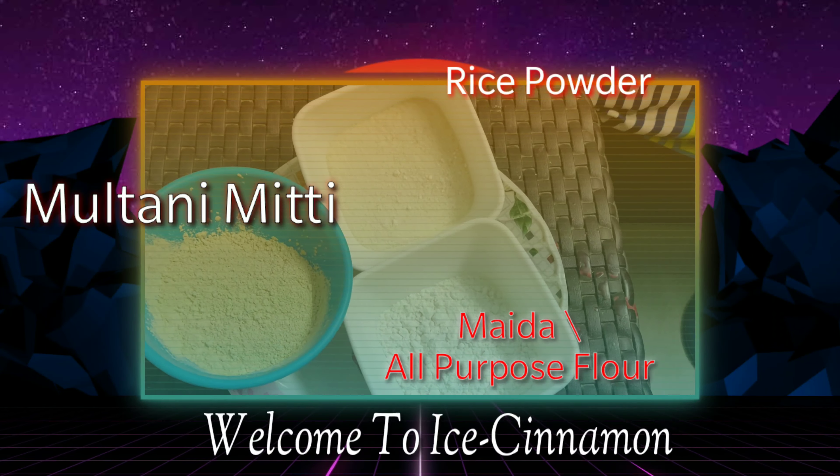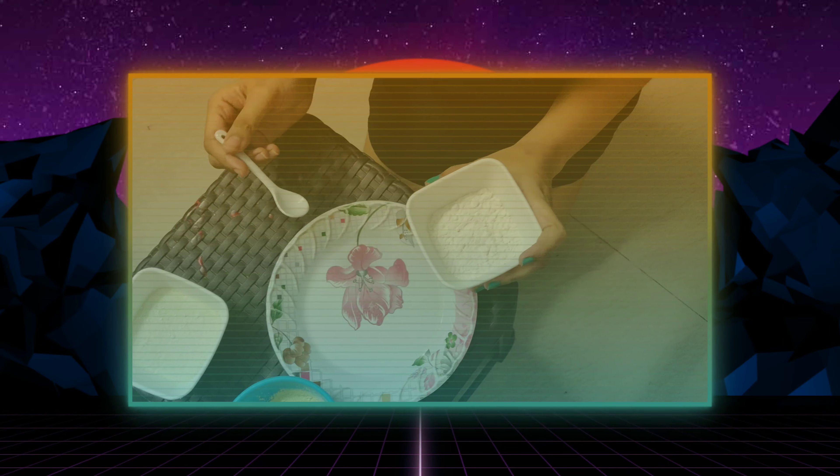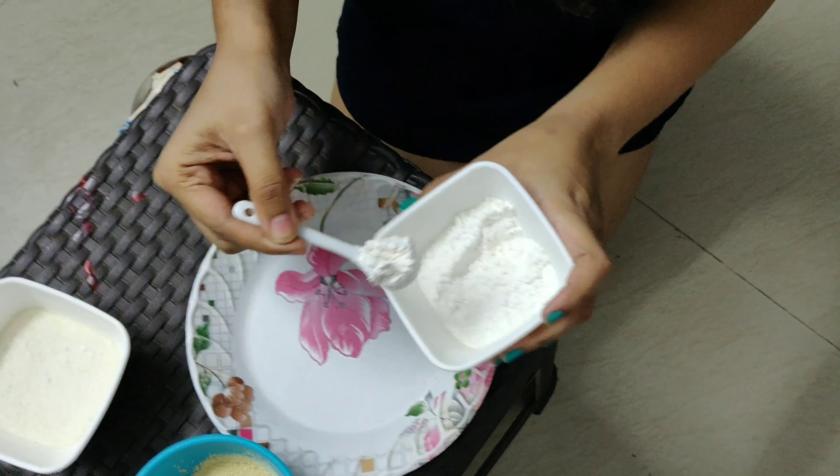Hey guys, welcome back to my channel. In this video you will see how I tried a tan removal pack at home.